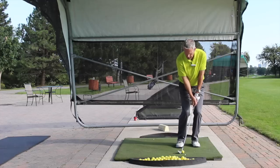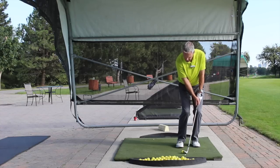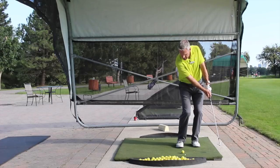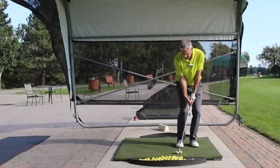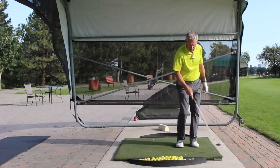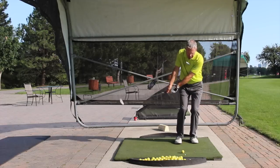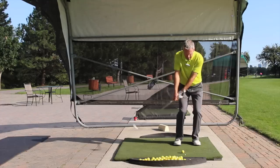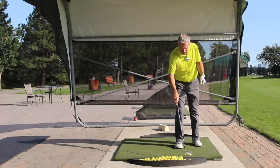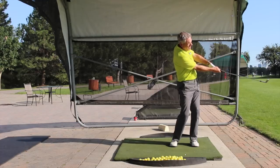Weight forward, hands forward. As I go back, the left shoulder goes down under the sternal notch, pushing the arm-club unit up, then it falls down, catches the dandelion stem first, bottoms out, and the right shoulder goes down and under as the left shoulder comes up and around the sternal notch. That way I have a wonderful low point that stays in front of the ball. If I do a little perpetual motion, I feel the sole of the club cutting the grass in the same spot every time, and I can even do a little walking at the same time.